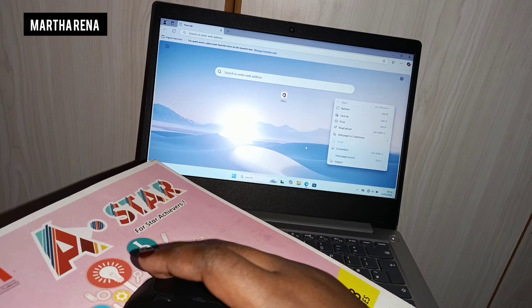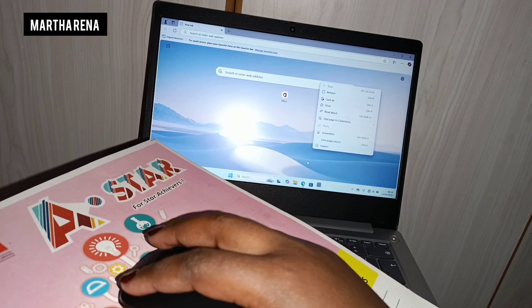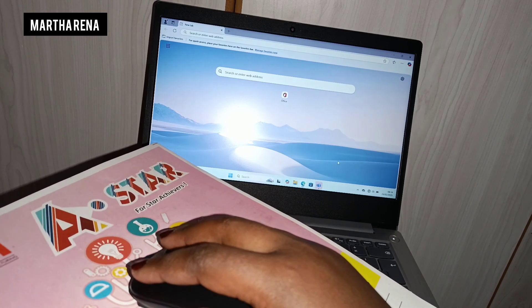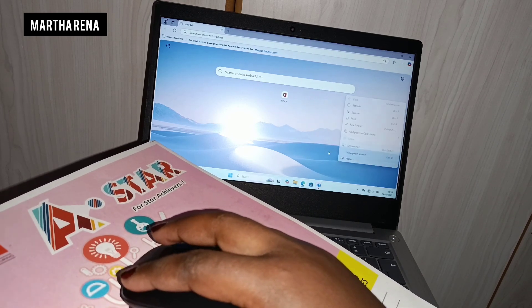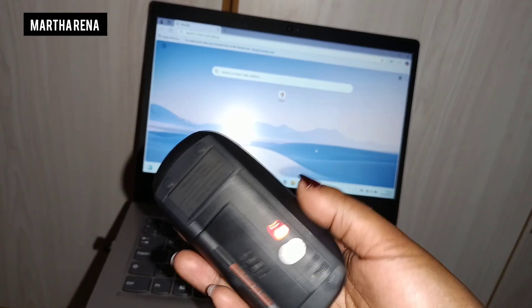Either way, that is how you connect the wireless mouse to the machine that you are using. Just make sure you find the port where the USB gets to be connected.